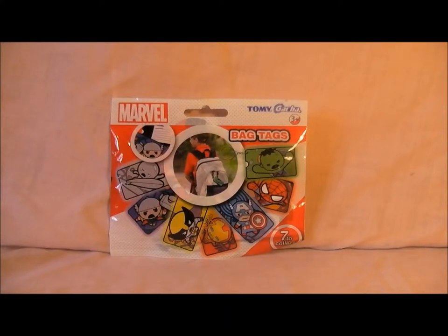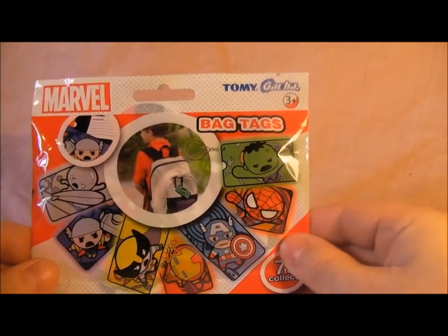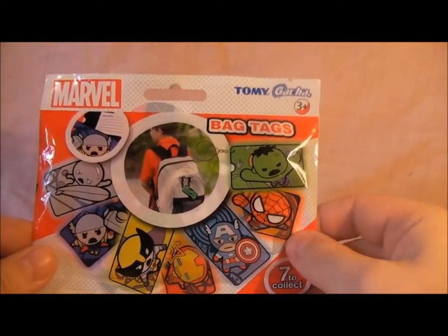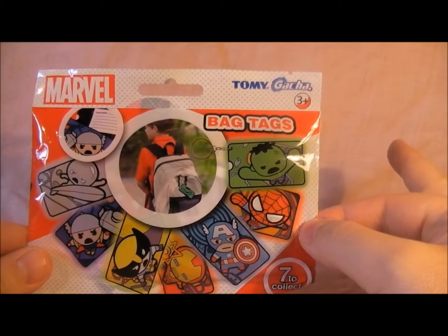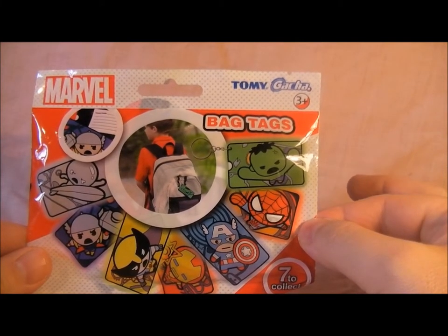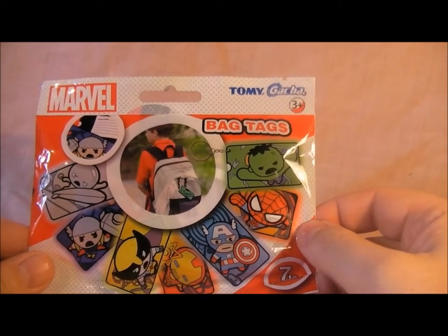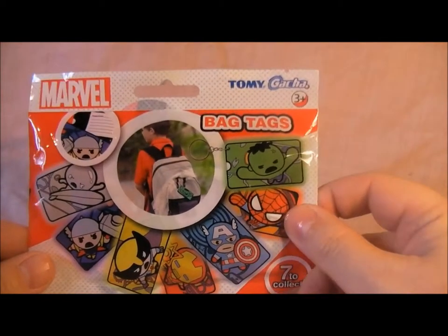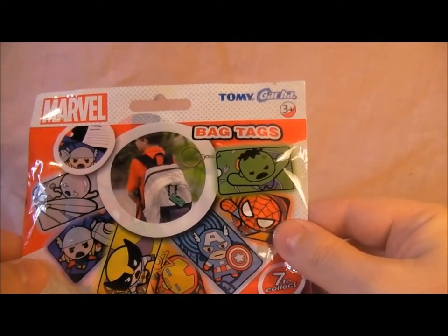Hello everyone and welcome to my videos on comics and toys. Today we are looking at the Marvel bag tags. I picked these up from Toys R Us a couple of weeks ago and haven't got around to opening it yet. This is the Tomy Gachi bag tags — I did a video a while ago on the key chains — and these were £2.49 from Toys R Us.